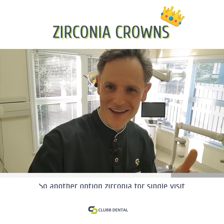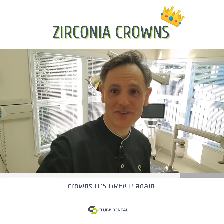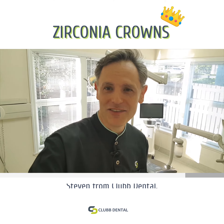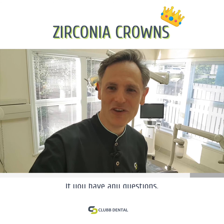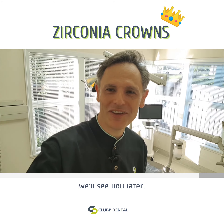So another option — zirconia for single-visit crowns. It's great. Again, Stephen from Clubb Dental. If you have any questions, comments down below, hit like. We'll see you later. Cheers.